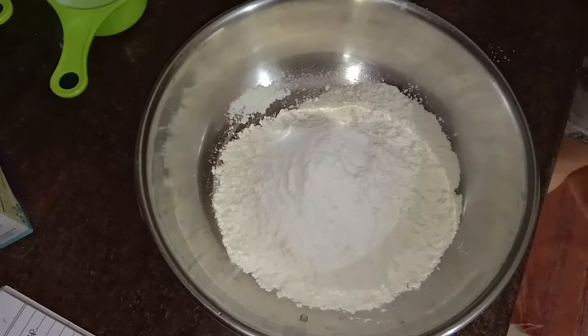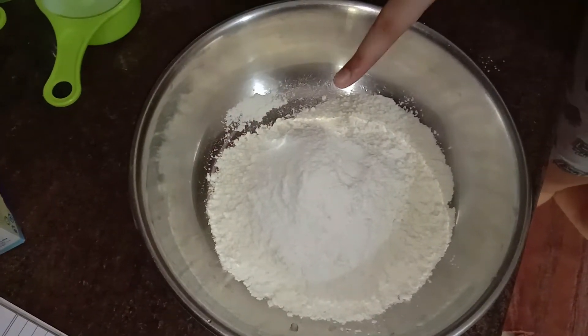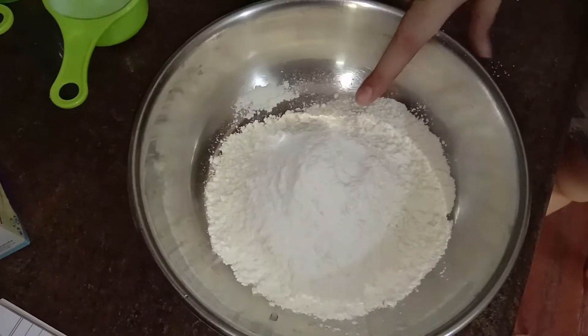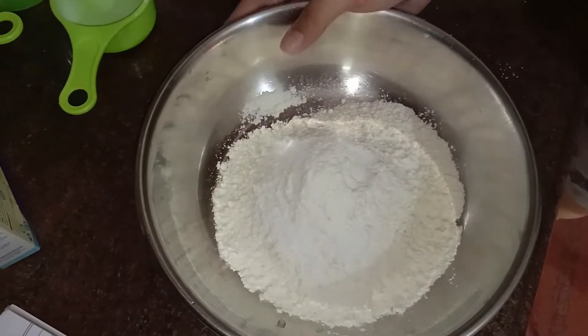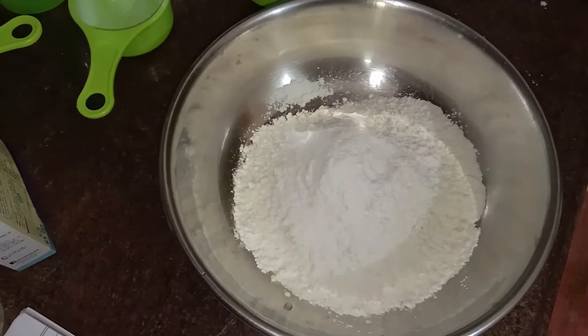Let's start. I've combined all the dry ingredients: we have one and one-fourth cup of flour, one-eighth cup of powdered sugar, baking powder, baking soda, and a pinch of salt. I'm going to mix this up and then we're going to add the wet ingredients.